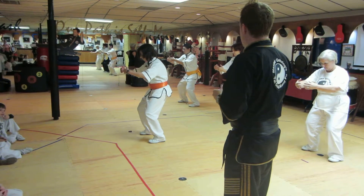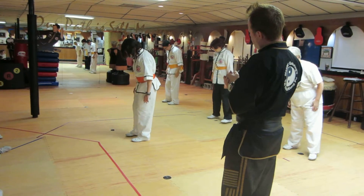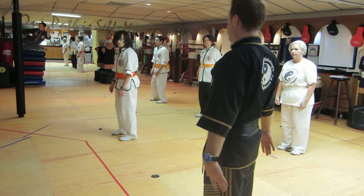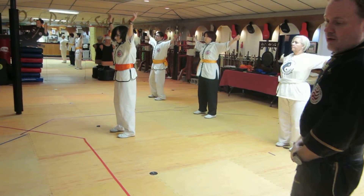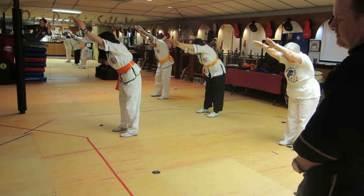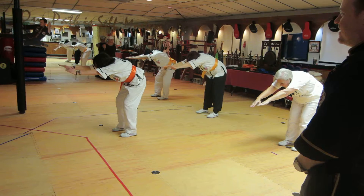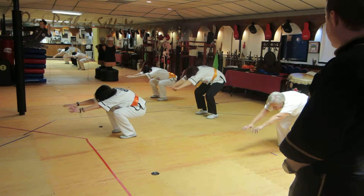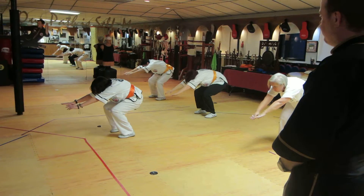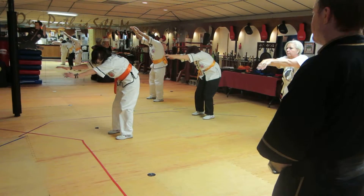Ride the wild horse. Beat middle stings. Just do one round of ride the wild horse. Begin. Very good.